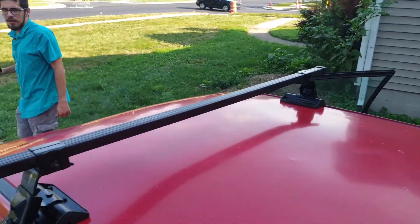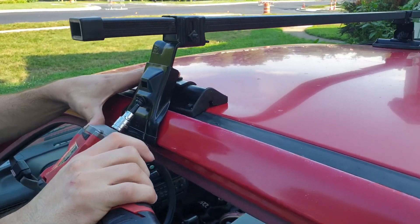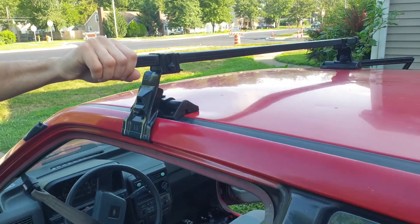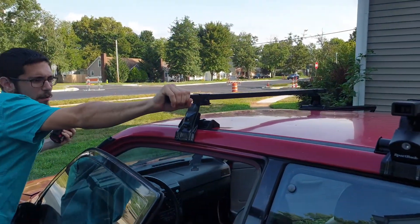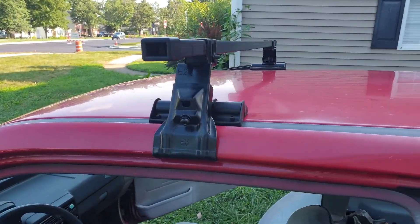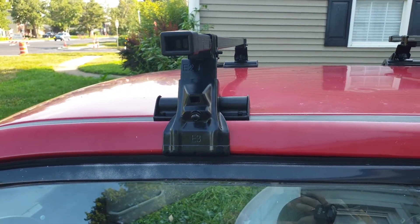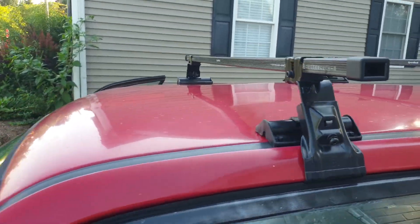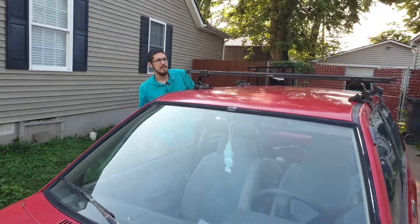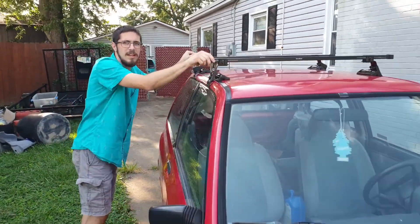Back to the driver's side, tighten it up. Then I'm going to give it a test — make sure it's strong. And as you can see, I cannot push that back at all. Go ahead and close the door; you'll see the seal now goes right around that, no problem. Same on this side. And we're done — one super secure roof rack installed.